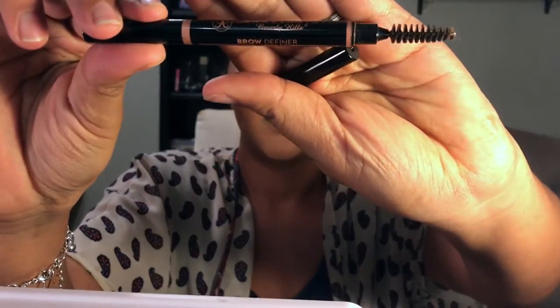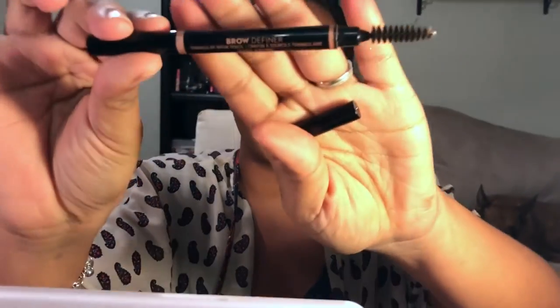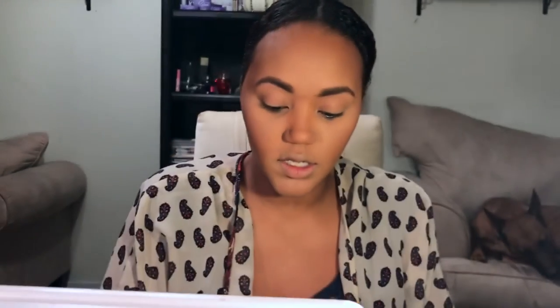Next we're gonna do our brow work. When I do my brows I'm going in with my Anastasia Brow Definer in the shade Dark Brown — just quickly filling them in. Then we're gonna go in with Laura Geller Gilded Honey on a Morphe 310 fan brush to give myself a glow, like I'm glowing from within.